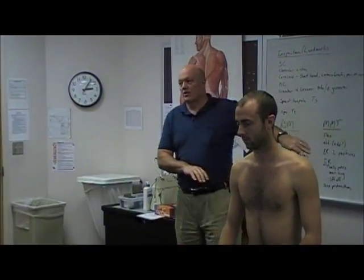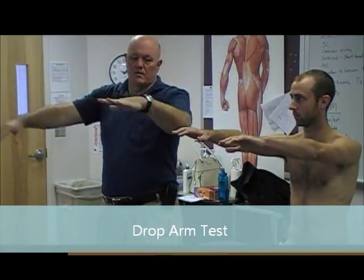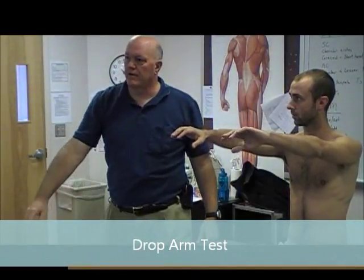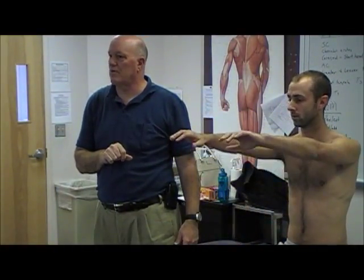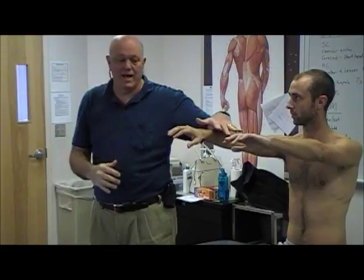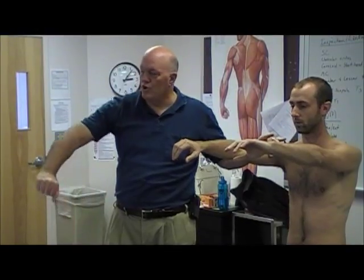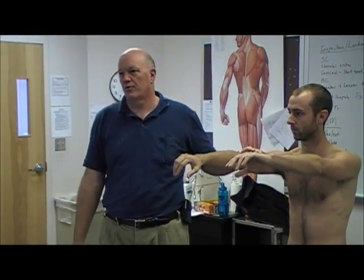Cuff tests — we don't have great tests, in my opinion. Hoppenfeld describes the drop arm test: have the patient elevate slightly into the plane of the scapula, hold the arm in that position, then push down. If the arm breaks — the so-called clasp knife release — that's what that is. However, people with any acute shoulder pathology don't usually like added tension through the deltoid and cuff muscles, so I don't think it's a great test. A positive drop arm test doesn't necessarily mean you have a torn rotator cuff.